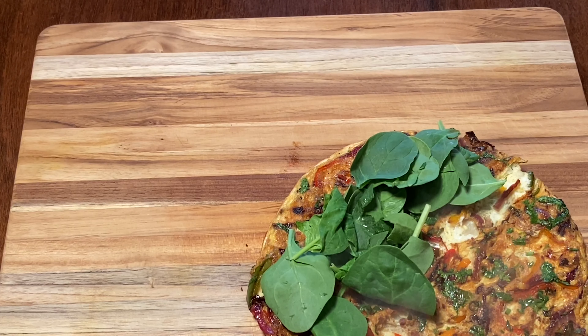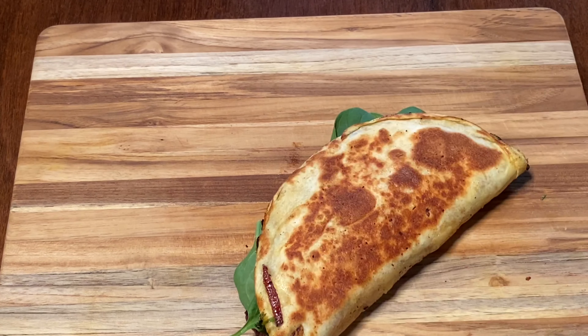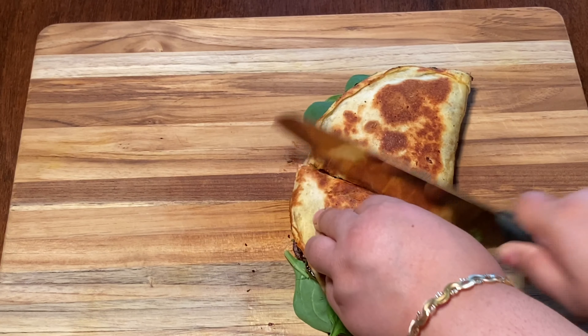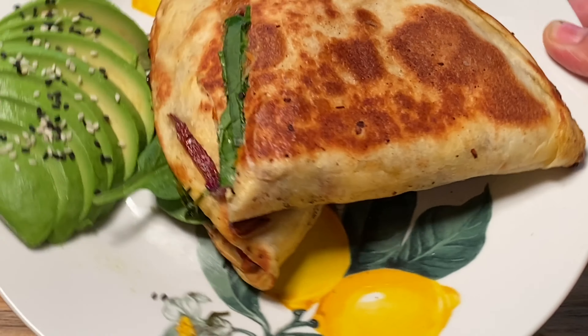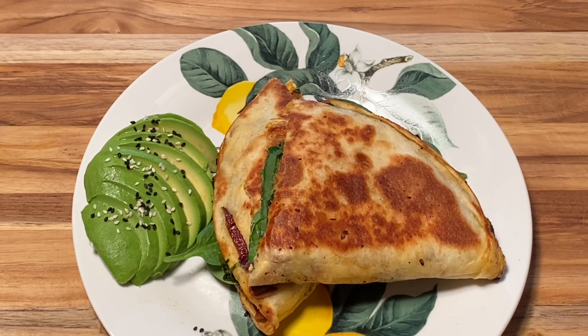I'm gonna put some fresh baby spinach. Cut and serve with your choice of fruit — I'm using avocado. I hope you like this video and give it a go!